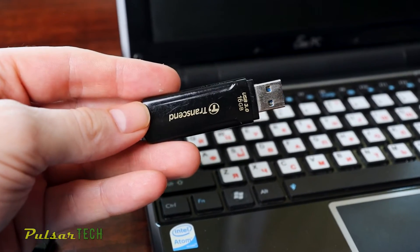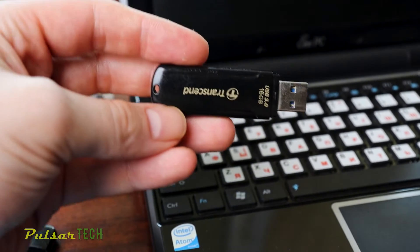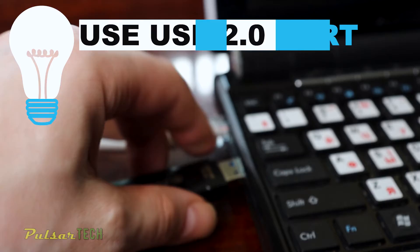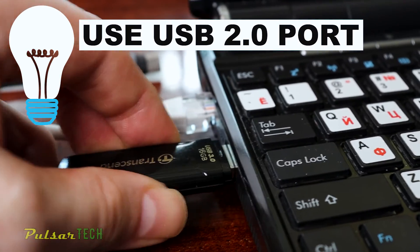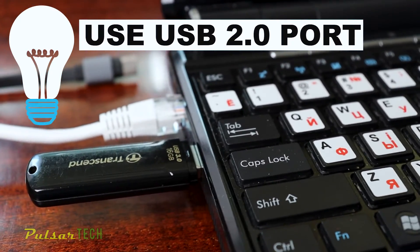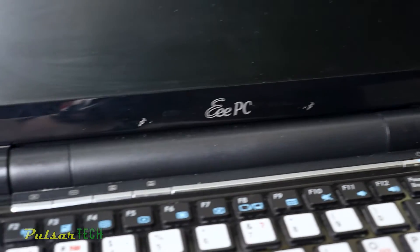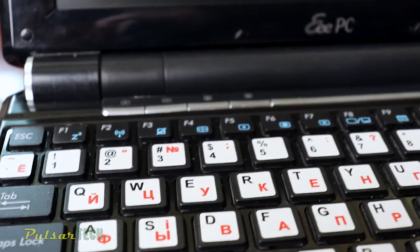Once we have our USB stick ready, go ahead and plug it into the USB port. I recommend using the USB 2.0 port — this will eliminate any issues that might arise from USB 3.0 or later versions of USB ports. Then go ahead and start your computer or laptop.